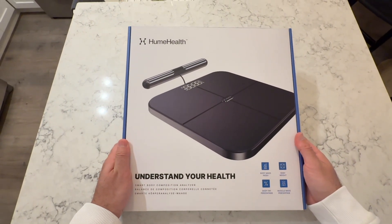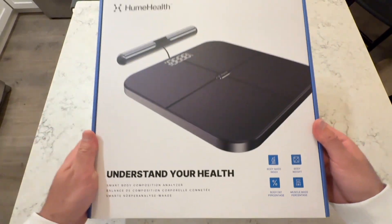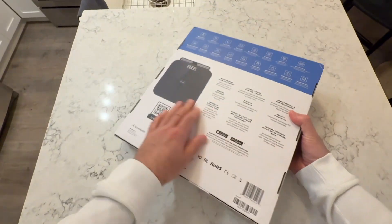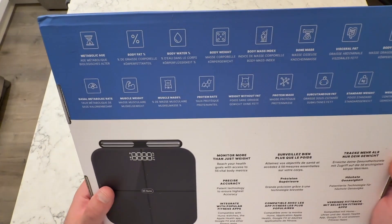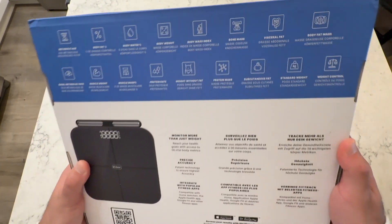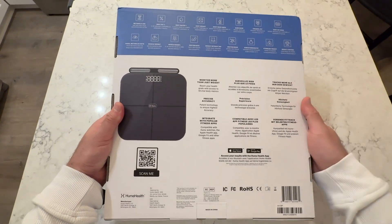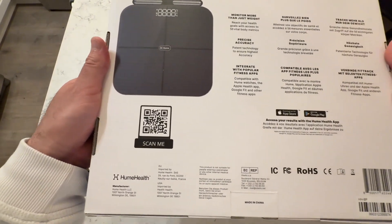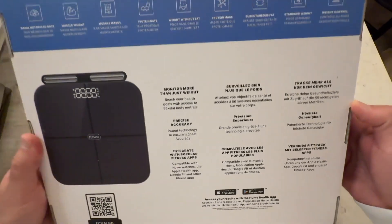I just wanted to cut to another clip here of me opening up the Hume Health Body Fat Analyzer Scale. As you guys can see, you can see all the different features from body weight to body water percentage, bone mass, body fat mass, metabolic age — all at the top of the box right here. You can also see precise accuracy — monitor more than just weight.